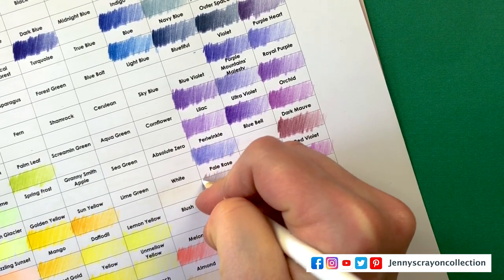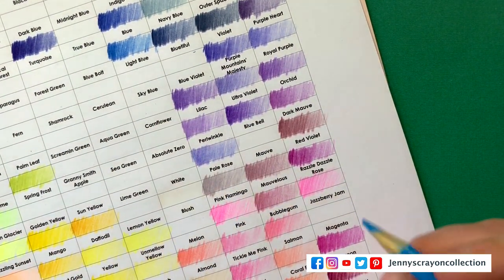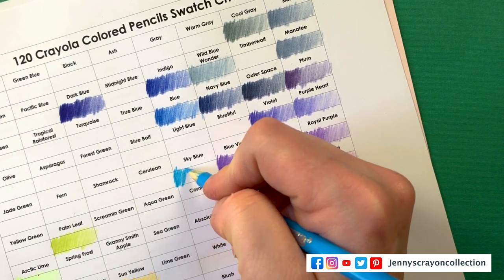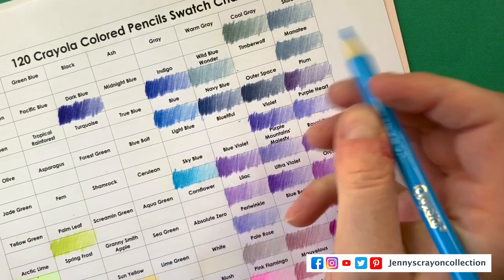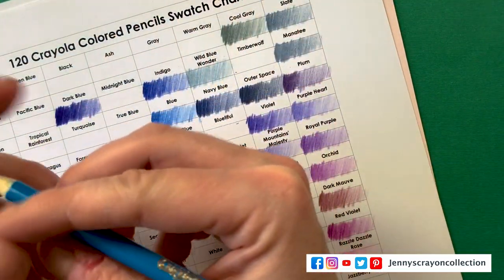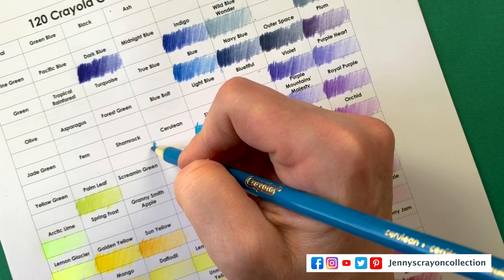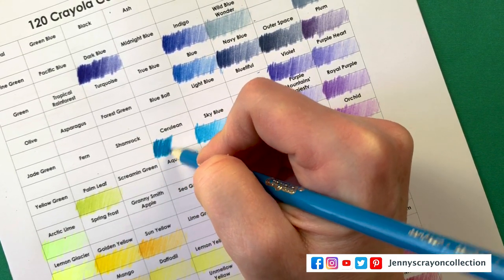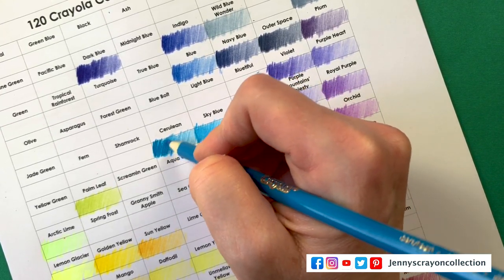And we're on to White — you can also use white for blending. This one's just a little bit off-white; you can't really see it. Sky Blue right here. I've seen so many different colors called sky blue — with Sharpies the sky colors were interesting, like a purple. Cerulean — very close to sky blue.